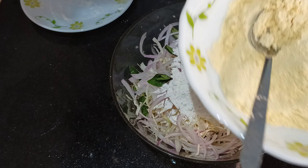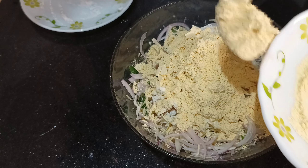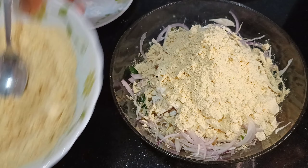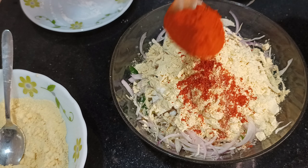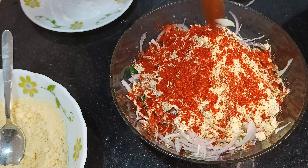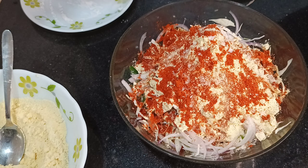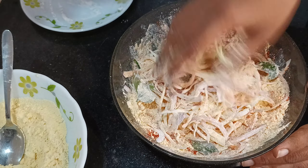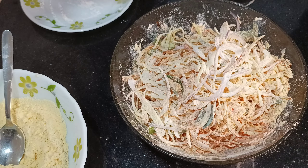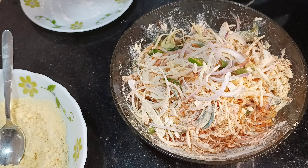4 tablespoons of tea, 1 cup of tea — mix it in batch. 1 teaspoon of tea, 1 teaspoon of cashmere jelly, 1 teaspoon of tea — mix it.